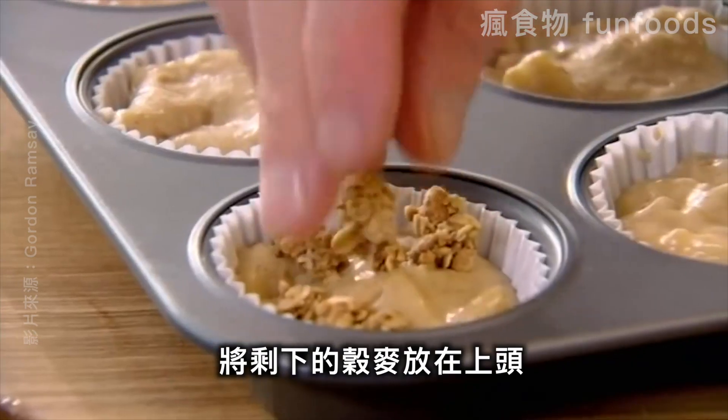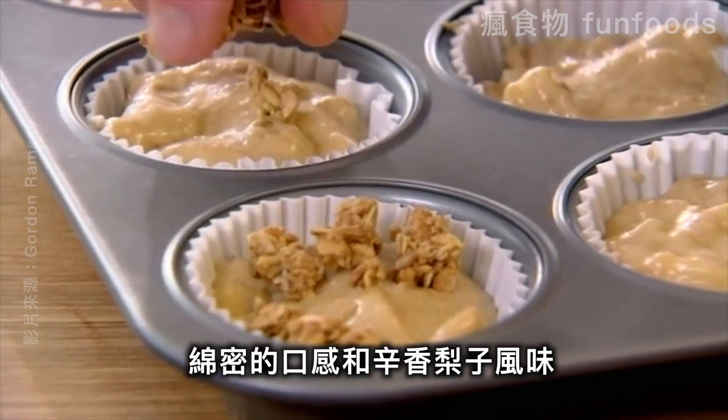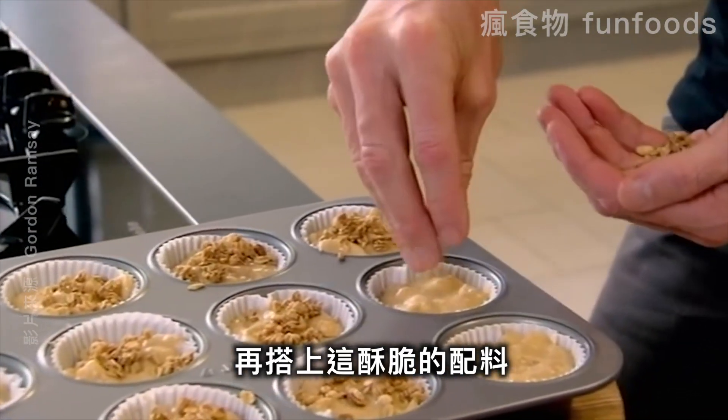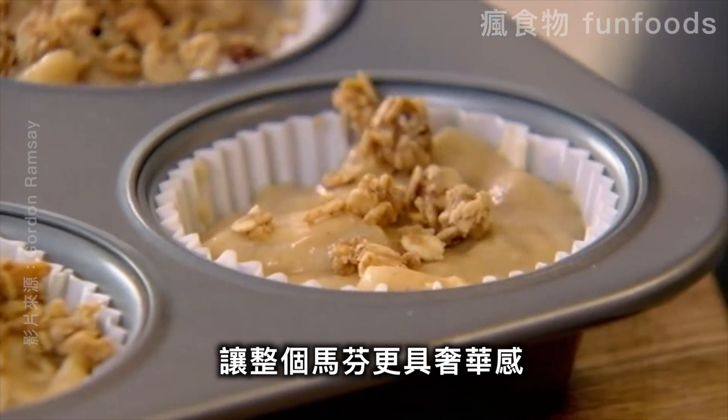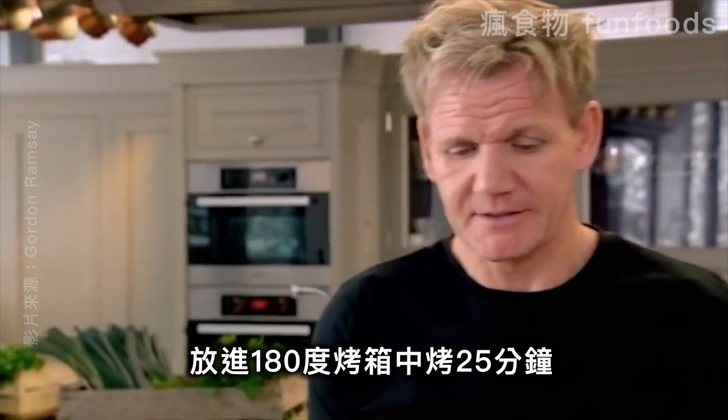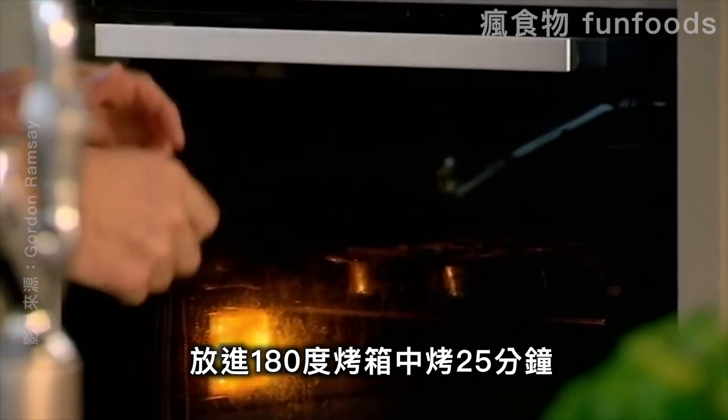Take your granola and sprinkle that on top. So you've got this dual texture — spicy pear and a nice crunchy topping — which makes the muffin taste and feel a little bit more luxurious. Now into the oven at 180 for 25 minutes. Beauties.